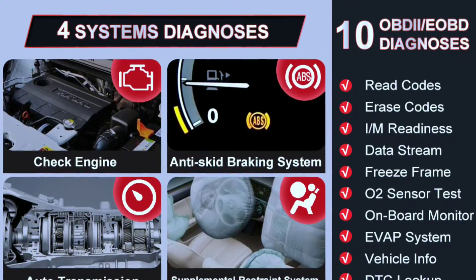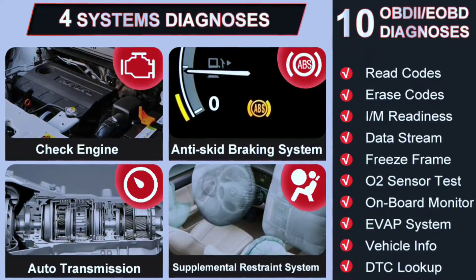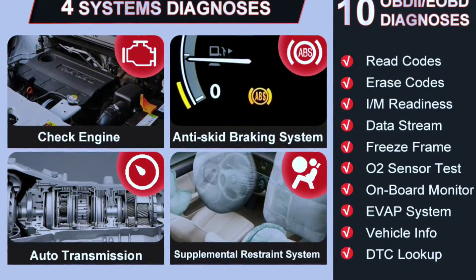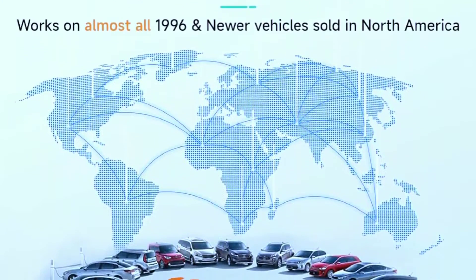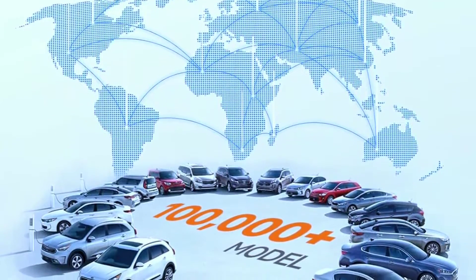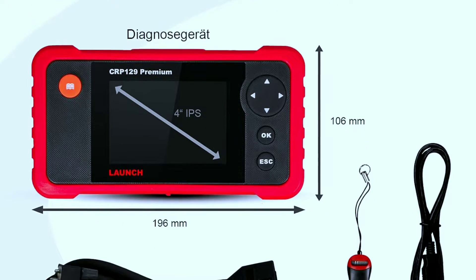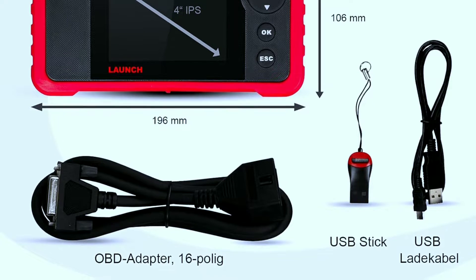Some key features include full OBD2 functionality, ability to diagnose and clear engine trouble codes, support for live data streaming, and checks for emissions readiness and I/M readiness. For compatibility, it works with most 1996 and newer vehicles on OBD2 and CAN protocols, covering a wide range of car makes and models. Its user-friendly design comes with a 3.5-inch TFT screen for easy viewing and multilingual support for global users.